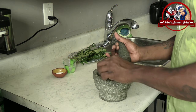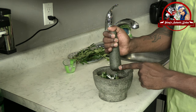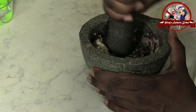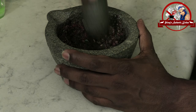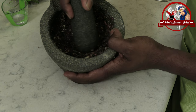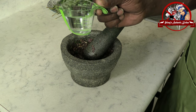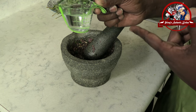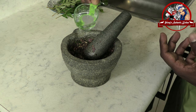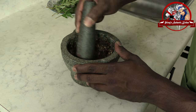Then come on, we are going to cook the cake. You can have it in the pan. Let's put it in the pan. You can put it in the pan and mix it in the pan.